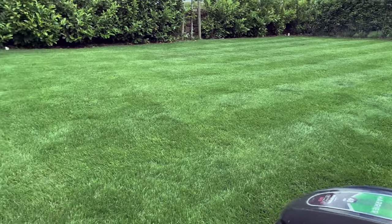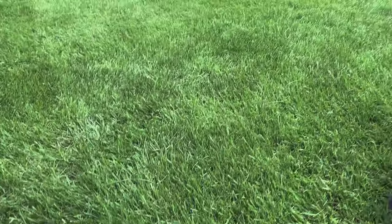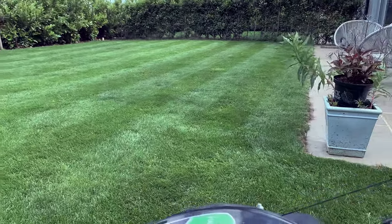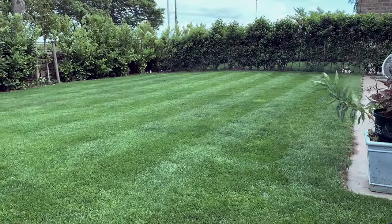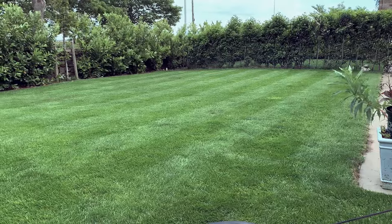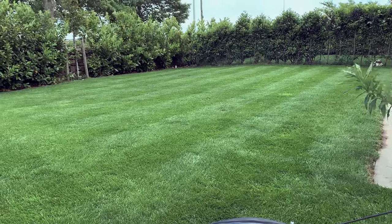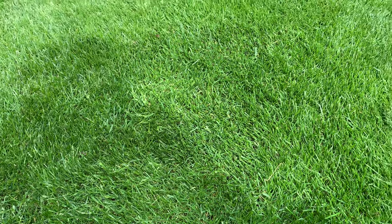At the moment, looking from a distance, the stripes are more dominant because the grass is longer — the roller goes over it and rolls the grass flat. Once it goes shorter, the stripes are going to be less obvious. With the next cut I'm going to do a three, which is 21mm on the Hayter, and I'm going to do it in a different direction just so we can see what the difference is.